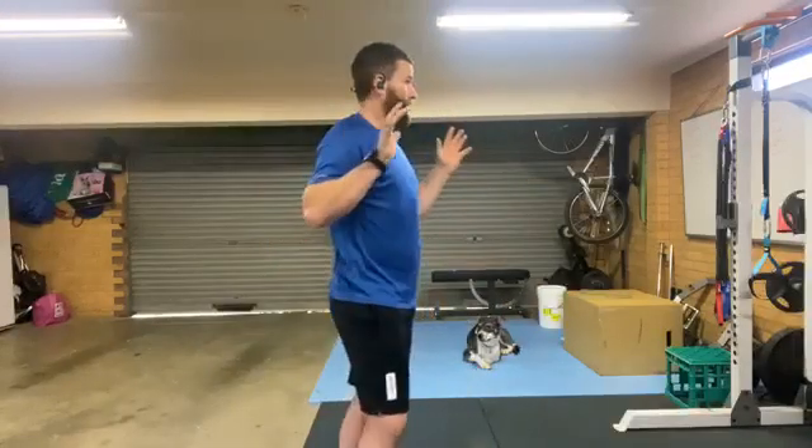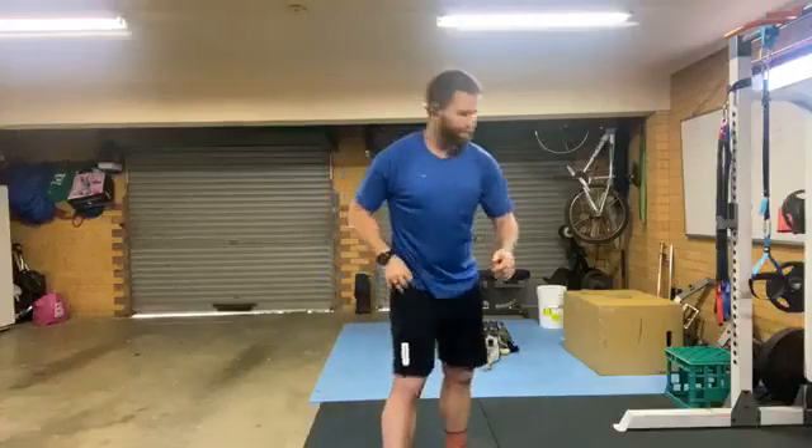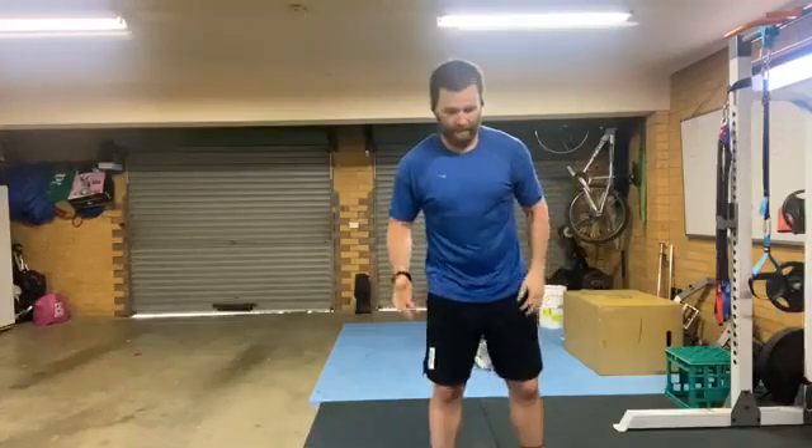Hey guys, it was originally going to be an outdoor workout today but it's a little bit wet outside, a bit feral. So we're going to do it inside. It's going to be 40 seconds on, 20 seconds off for three movements repeated three times, giving you a total of nine minutes. The first movement — just pretend you're doing it in your lounge room.